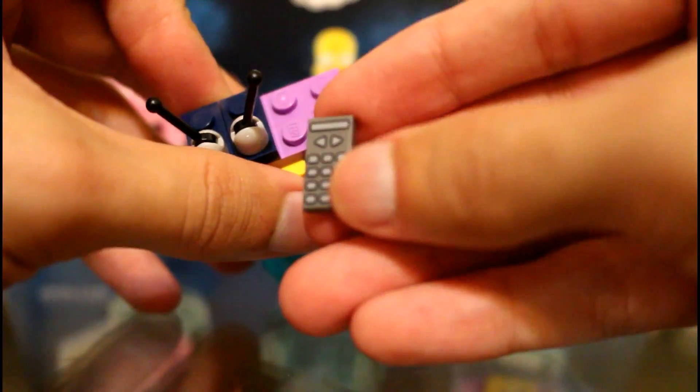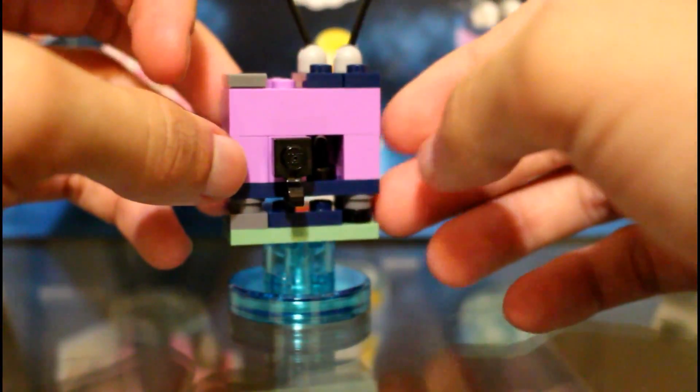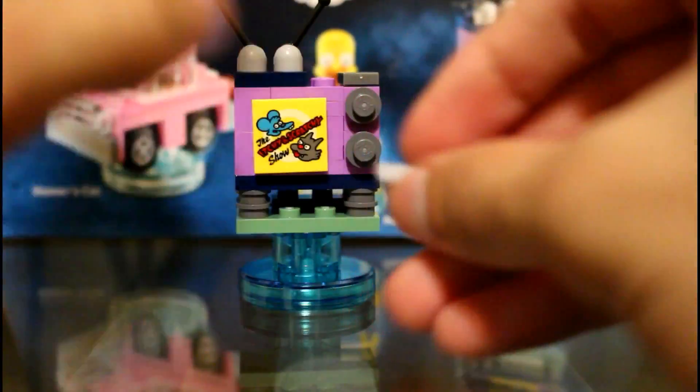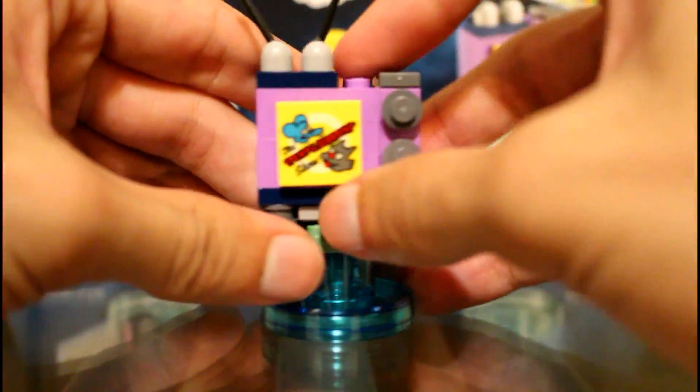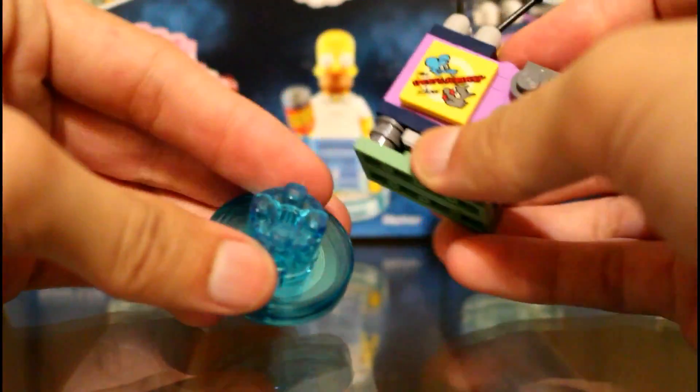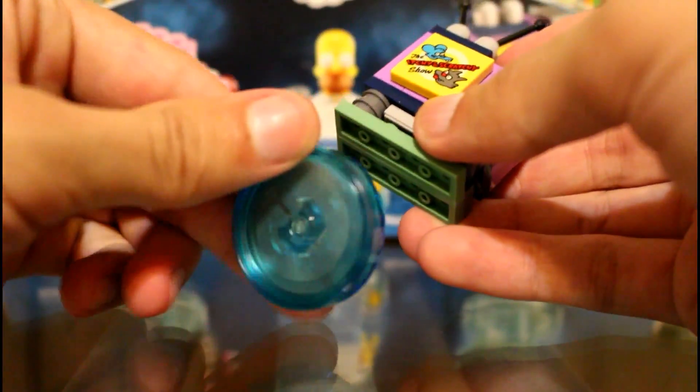Up here you get a remote control which is also printed, to control your TV. There's the back of your TV. Here we get a tape that's also printed, and that just simply sticks in here. And then it's also on the stand, so that's pretty cool.